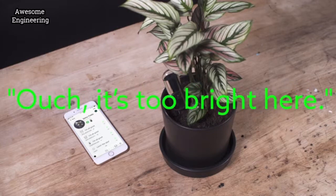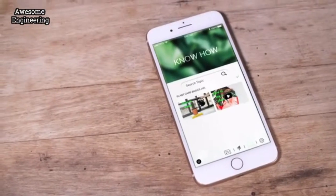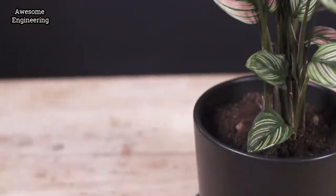But the app is much more than just an operating device for the sensor. It's a fun tool to learn more about plants. It will offer you tutorials and other content which will inspire you to take your plant love to the next level. Over time you will learn to understand your plant without even needing the device.